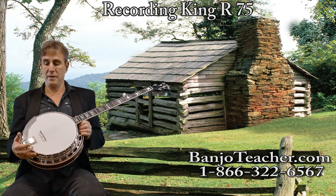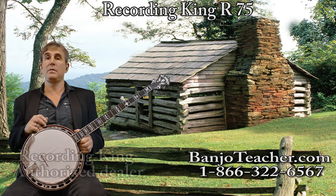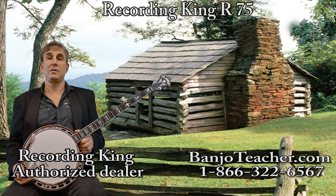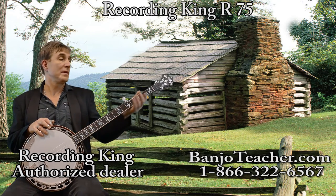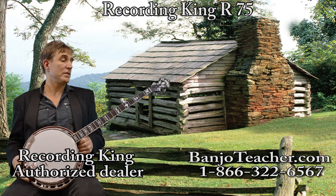The R75 is a full-fledged professional banjo. It's got a flathead tone ring, one-piece flange — everything that the Gibson Master Tone of the 20s and 30s had — and the tone is fantastic. The neck is built for more of a deeper tone, which you may notice on the video. The look of it is more professional.